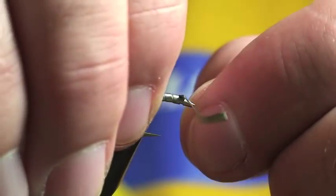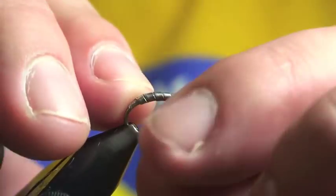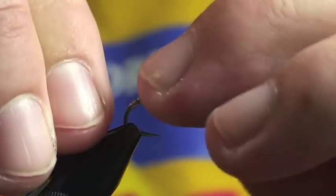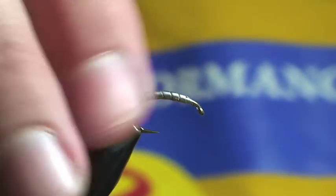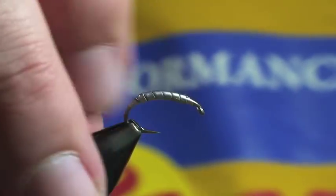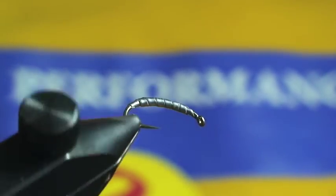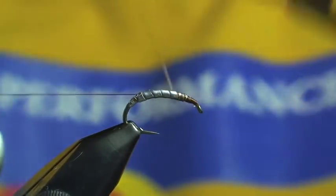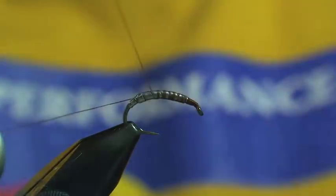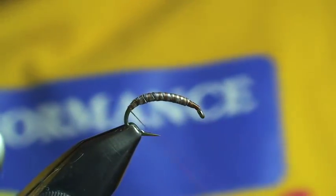I put one layer down, then I went up about two wraps and started my second layer. I'll stop it just one wrap short of the front of the fly. You can see it's pretty heavily weighted and it's going to be perfect — streamlined right behind the lead. I'll just make sure that I've got a good little base here because we're going to be wrapping some materials around that, and you don't want those materials to slide on the lead.